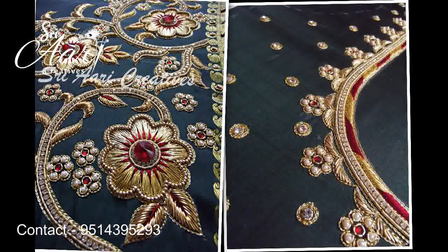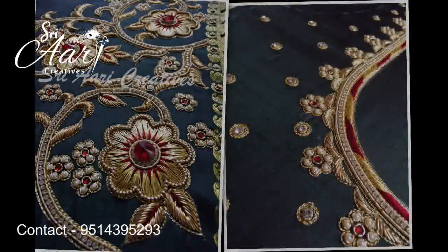This is a green and red color. This blouse is a small sleeve. This has too few flowers at the border.